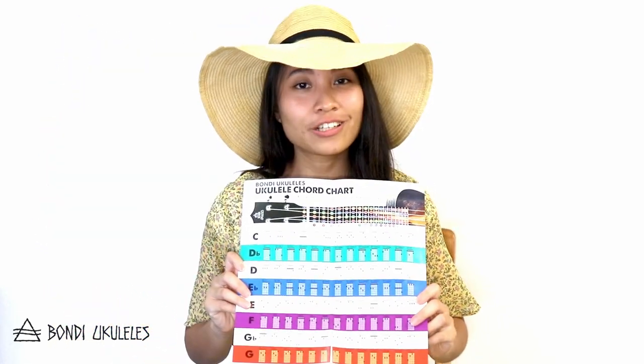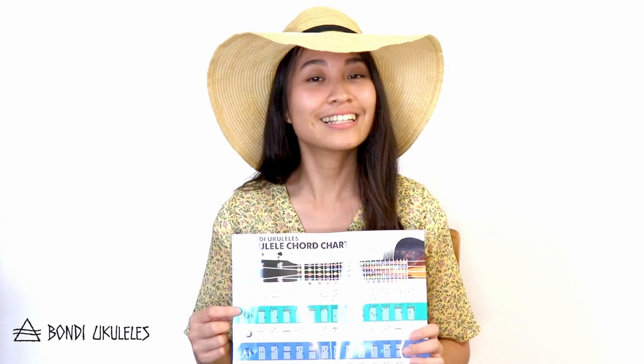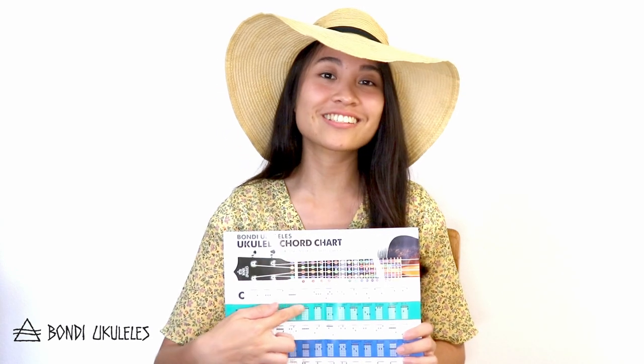So this is the chord chart and it contains all the chords that you can play on a ukulele. This includes all the major and minor chords, the flats, and even other types under each letter.